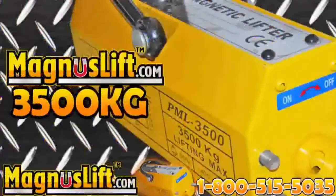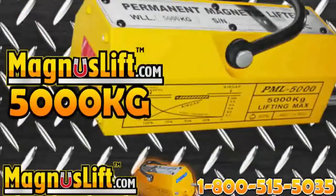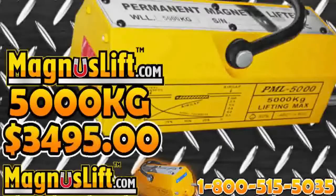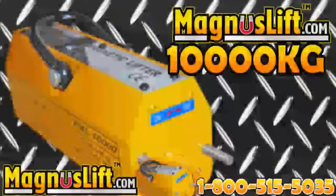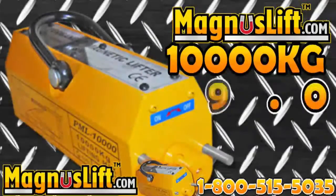3,500 kilograms at $2,495, 5,000 kilograms at $3,495, 6,000 kilograms at $3,995, and the Ultimate Magnus Lift — 10,000 kilograms for only $49.95.